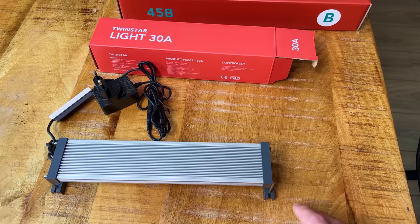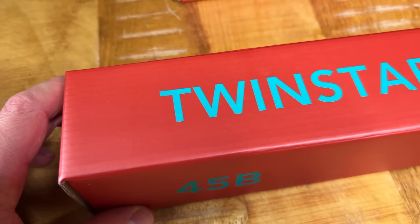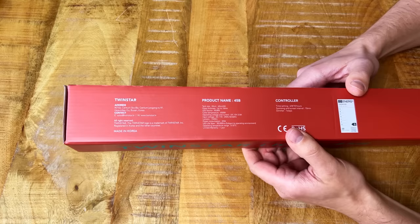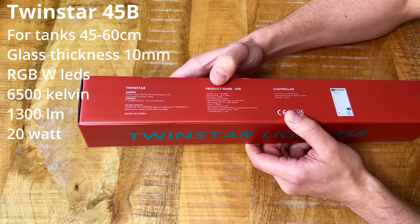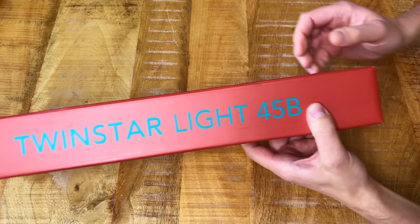Let's open up the 45B and see if we can find any differences. We've got the same red-brownish box but this one has green letters — the other had white letters. Really like the look of the packaging, very clean and minimalistic. This is the 45 centimeter version, suitable for tanks up to 60 centimeters, again WRGB, 6500 Kelvin. This one has 1300 lumens, so definitely a bit more powerful than the 30 centimeter A version, and a power consumption of 20 watts.